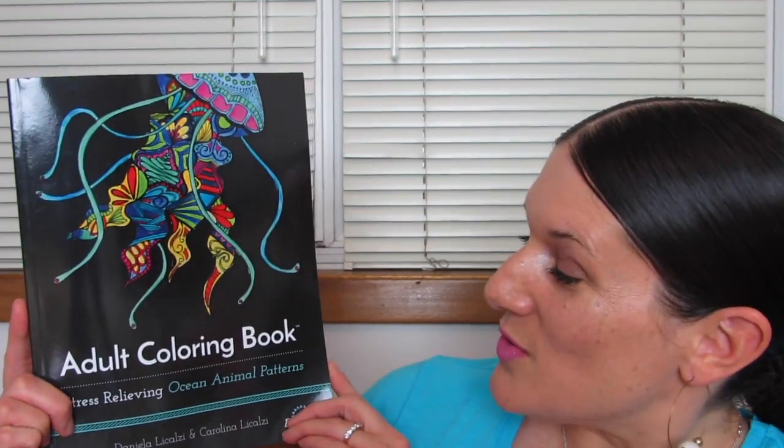All right, you guys. That was just a peek — I didn't show you the whole book. We took a look at Stress Relieving Ocean Animal Patterns, again from Blue Star Coloring. If you want to get a copy of this book for yourself, check down in the description box — I always put a link there so you can find a copy. If you like this video and want to see more adult coloring book reviews, hit the thumbs up button, share your comments down below, and if you haven't yet, click that little button and subscribe. Thank you so much for watching. Bye.